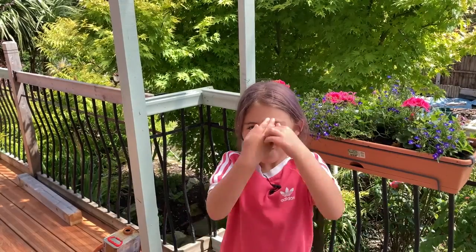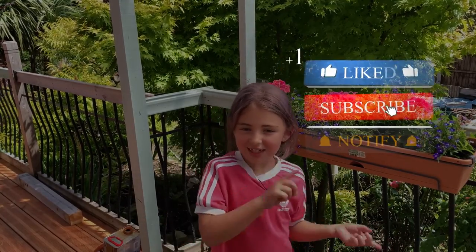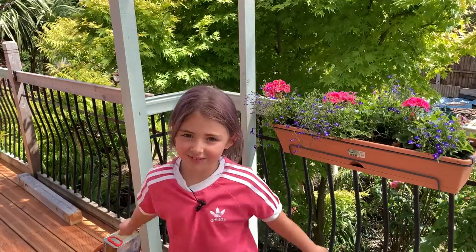What's up guys? It's Tyler here. Welcome back to my channel. Before we get started, click that subscribe button, turn on the notifications, give me a huge thumbs up.